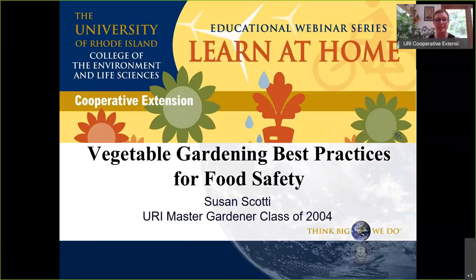Hi everybody. This is our Learn at Home webinar series from the University of Rhode Island, College of the Environment and Life Sciences and URI Cooperative Extension. Today we're going to learn about vegetable gardening as it relates to food safety practices. We're going to hear from Sue Scotty, who took the Master Gardener course in 2004 and has become a leader for us, including in the vegetable greenhouse where she's responsible for donations of vegetables given out to school gardens and various charities and non-profits in the community.